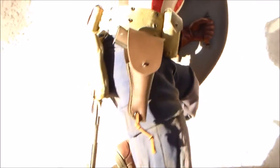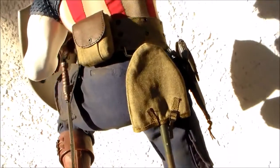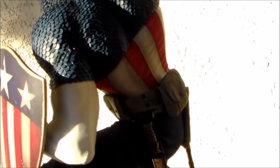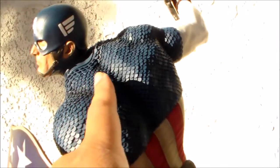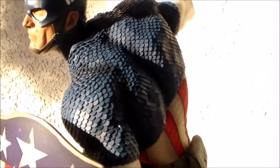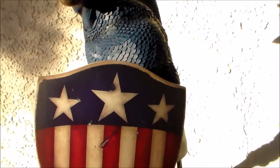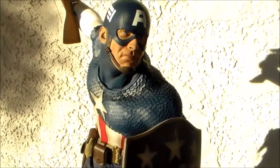The outfit is really nice, the weathering is really good. You can even take the gun out of the pouch, which is a nice touch. He also has his shovel and his knife. I love the scales in the top portion of his suit, just like Captain America would have. I would give this statue a solid nine out of ten — it's very nice.